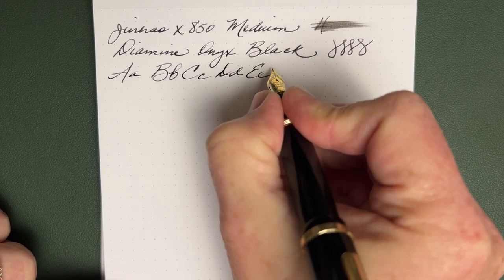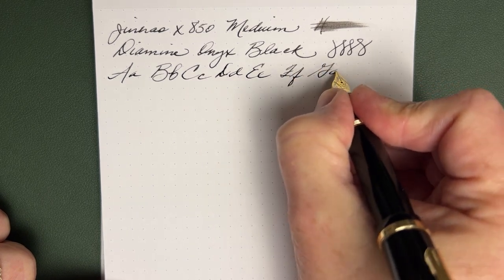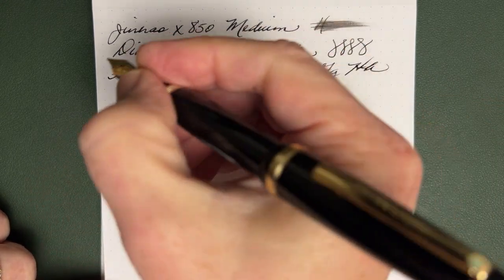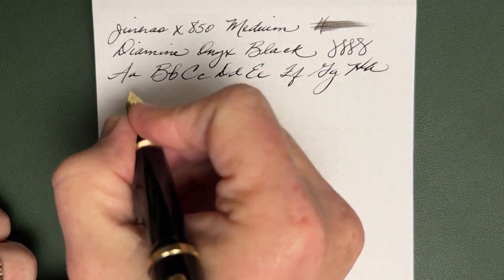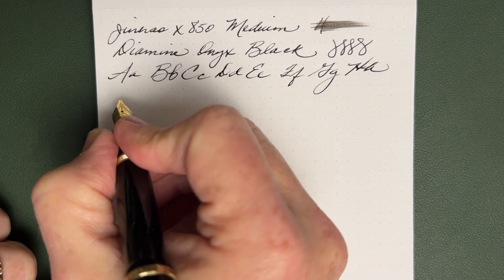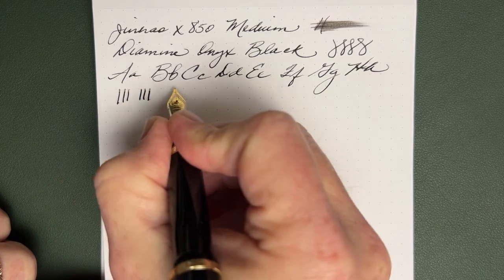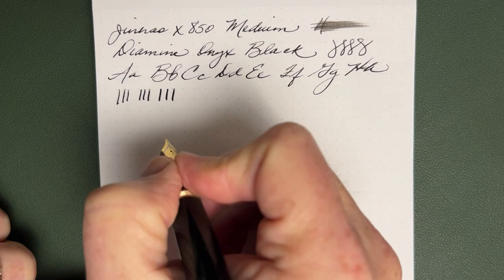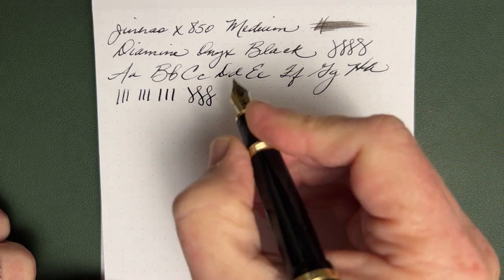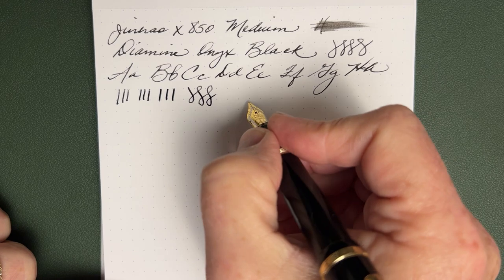That lift was me, not the pen — while I was talking to you about lifting, I lifted. I like the pen; it writes well and it's very comfortable. I've used it a lot in the last couple of weeks. You don't get a lot of line variation out of these nibs — that's normal. With light pressure you can see a little difference, and if you really push it you can get some. It's not flex or semi-flex, but it's not hard as a nail either — pretty typical for these nibs.